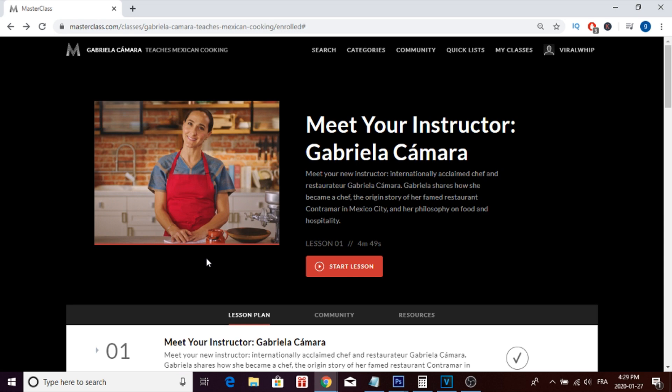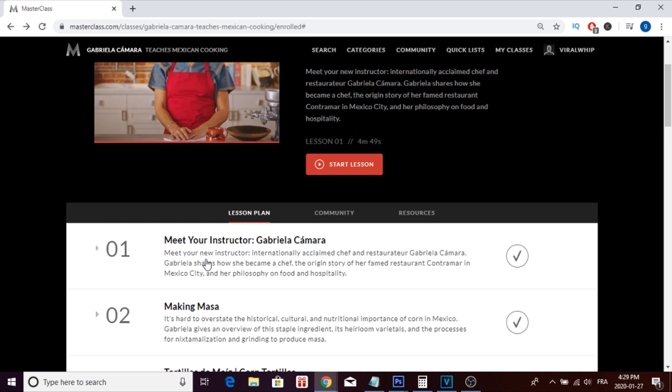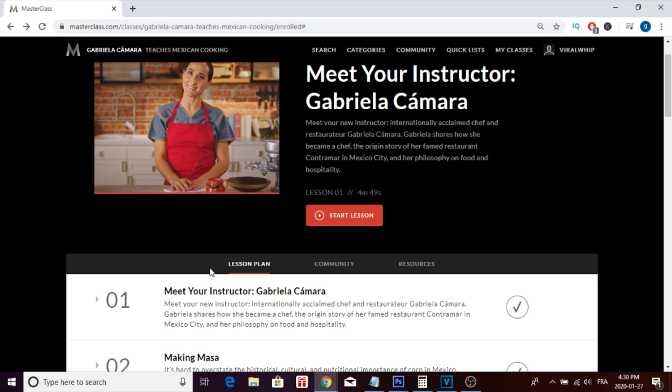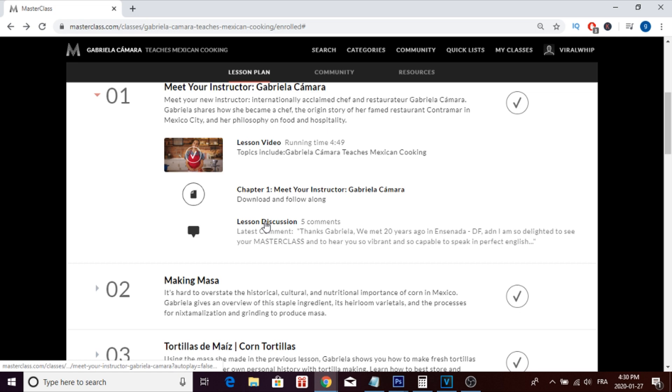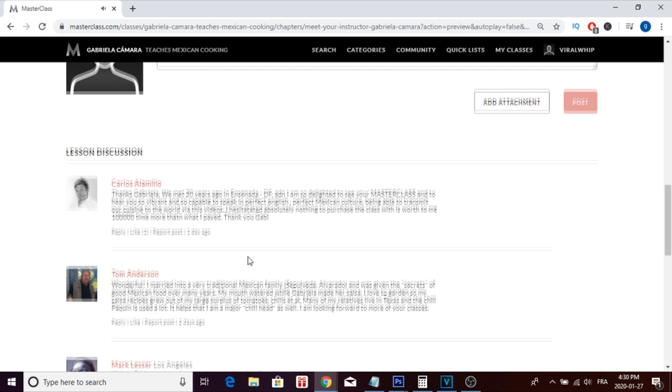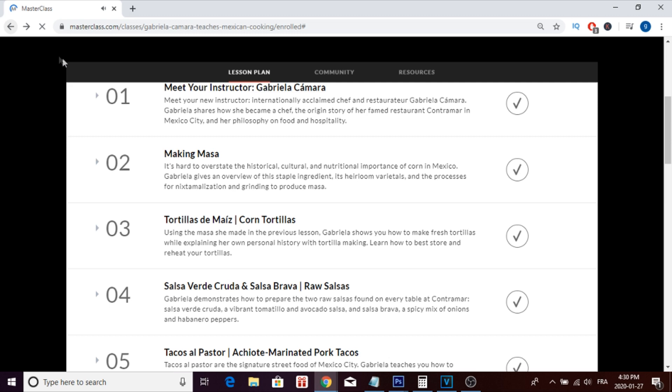Now let's get into the pros and cons. The first pro is that you're being mentored by someone who really knows what she's talking about — she's a professional chef who owns a successful restaurant, so she's the one to go with for Mexican cooking. Another pro is the lesson discussion feature: you can interact with other students, scroll down, write a comment, and engage with the community, which is really nice about this platform.